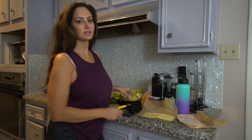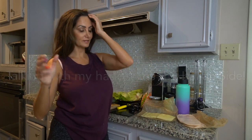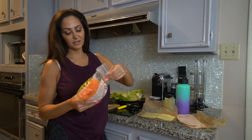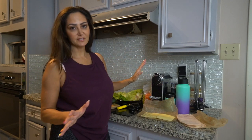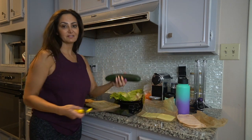You basically put the leaves on top of each other, kind of spread them out to form a wrap, because you're going to put everything inside, roll it up, and eat it. That's how simple it is. I was lazy and ordered pre-shredded carrots — makes life easier.